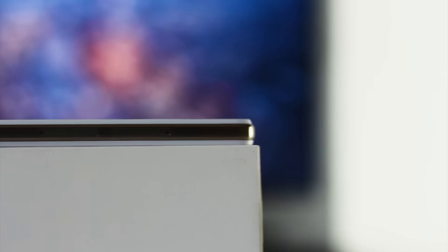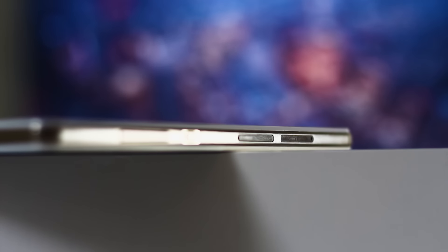On the left we can find the volume rocker and the power button, which have different textures and different shapes on the edge so that they are very well recognized. Just below these two buttons we can find two compartments: one for the microSD, which can also be used as a second SIM if you want to give up the storage space available, and the other space is dedicated to the microSIM.